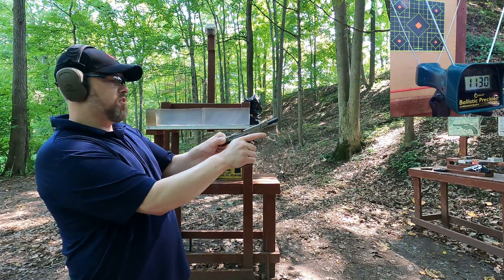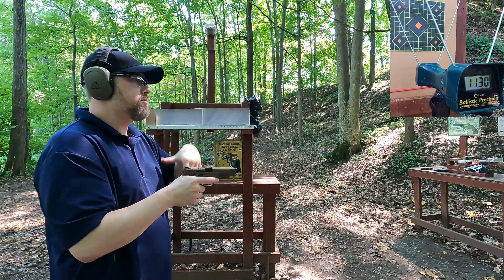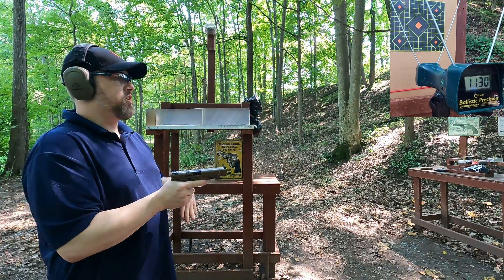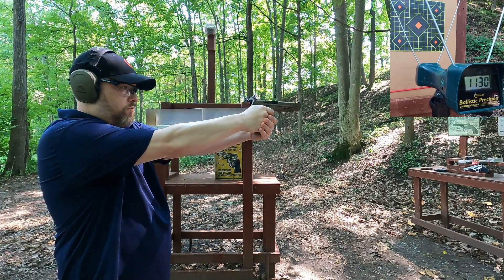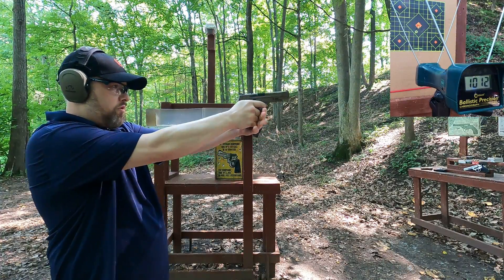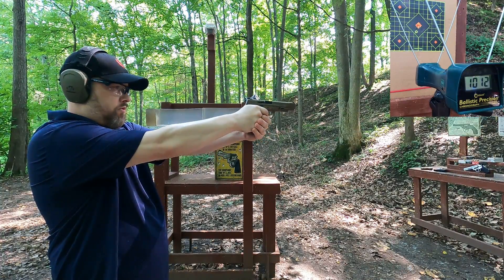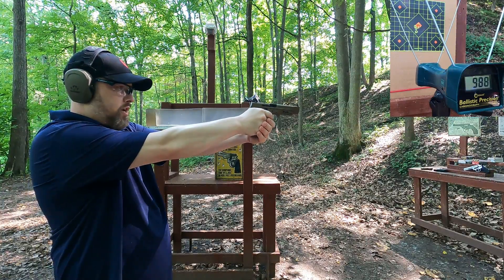.40 Smith & Wesson — Blazer 180-grain flat point full metal jacket. Most .40 full metal jacket is flat point. Readings: 1013, 1012, 994, 988.